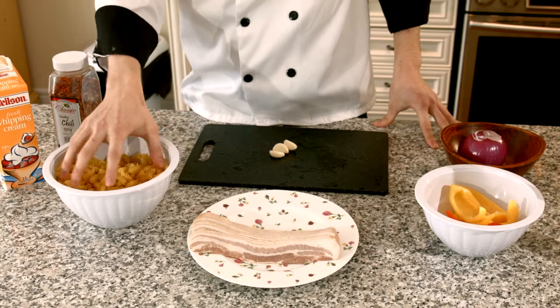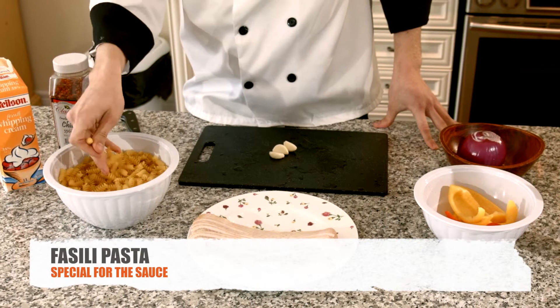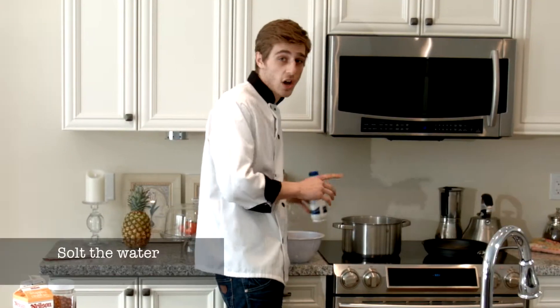We're going to start off with one full packet of fazili pasta. It has a little twirl here so the sauce sticks really well to it. We need to salt it.